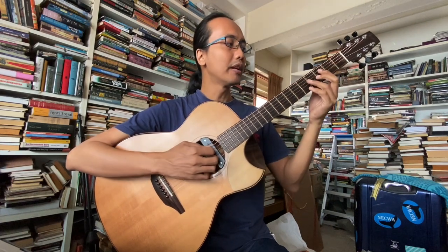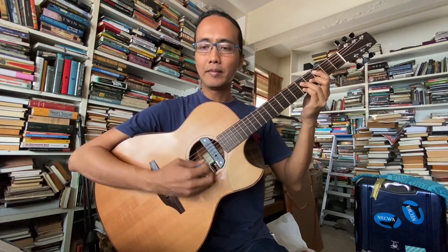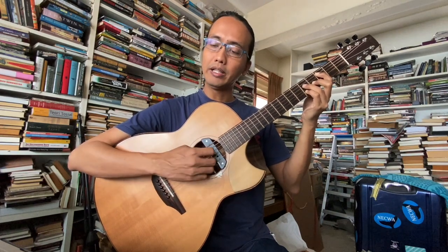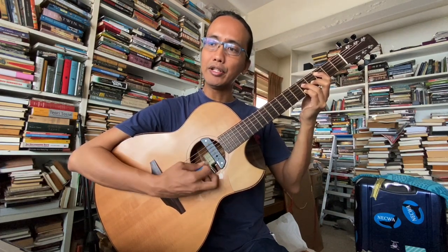Sekarang kita move on. Next one. Kita ada C major 7 sini: C, G, B, E — fret 3, 5, 4, 3. Kita boleh juga mainkan C6: C, G, A, E. Dan kalau kita nak, kita boleh mainkan C, G, double G dengan open G. Boleh juga.